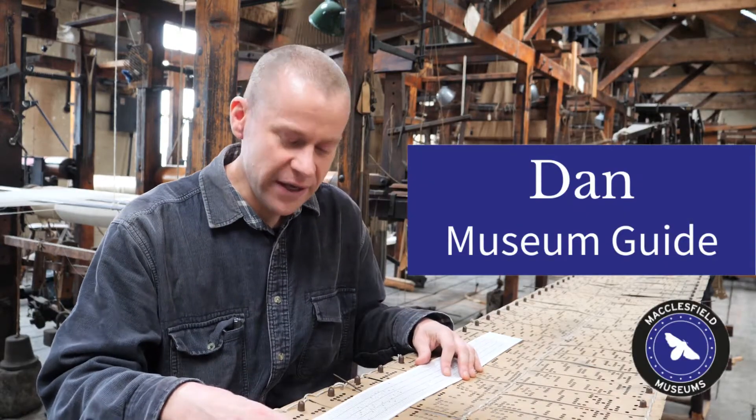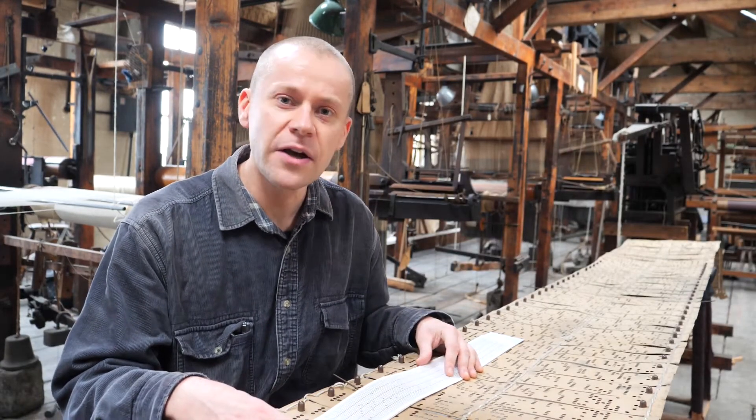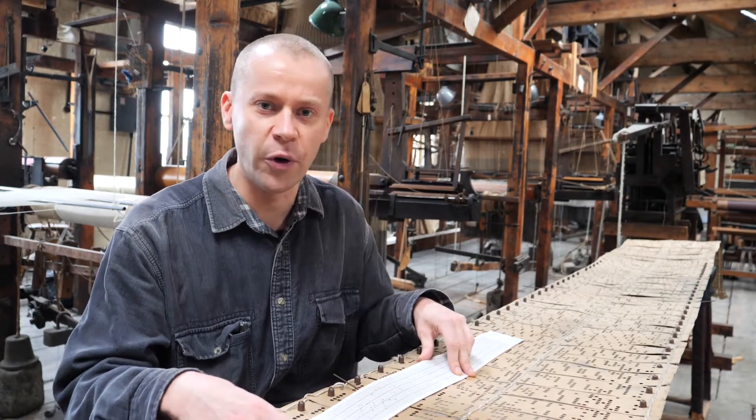Hello, welcome to Paradise Mill. Today is the 7th of July 2020 and on this day 268 years ago in 1752 Joseph Marie Jacquard was born.